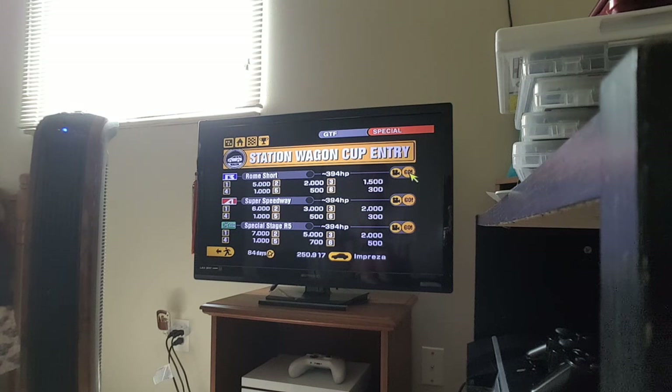As you can see, it's limited to pretty much just Station Wagons. It's not the first race, it's really short. I also have a little story to talk about as soon as we've started on the race.